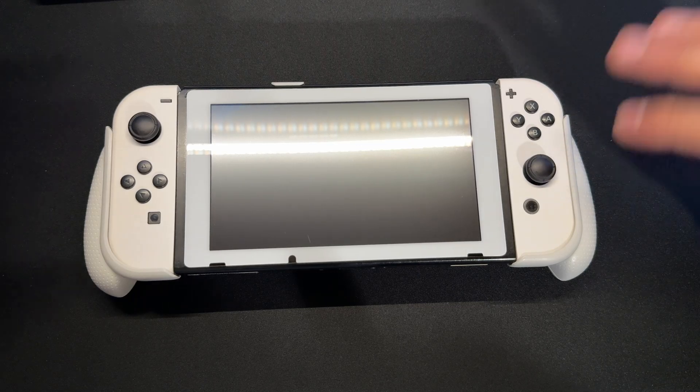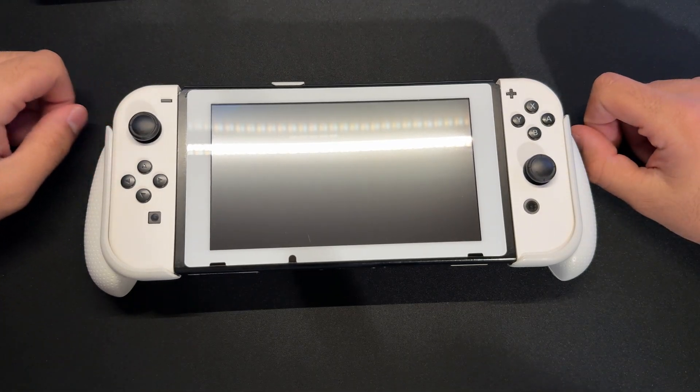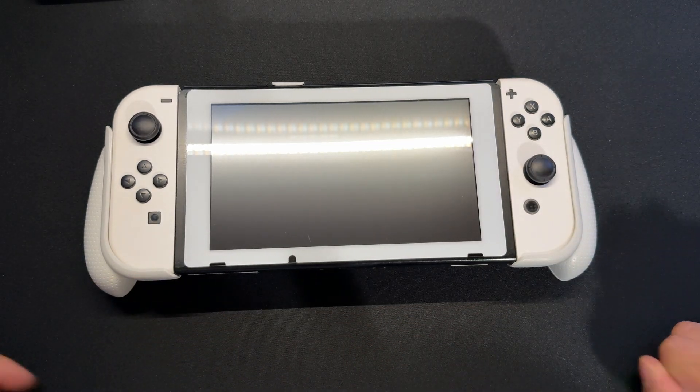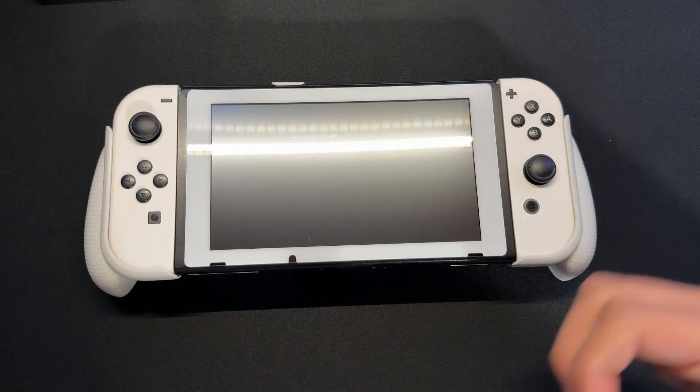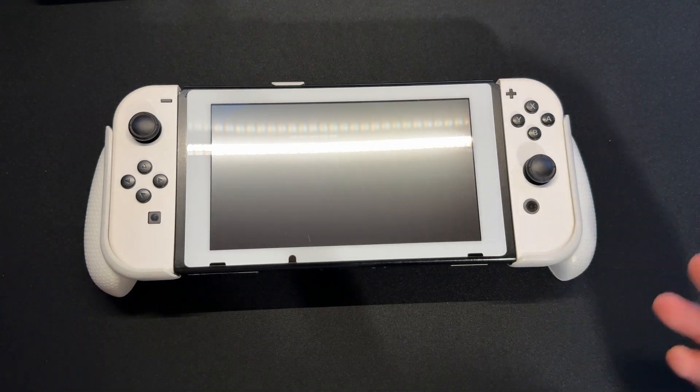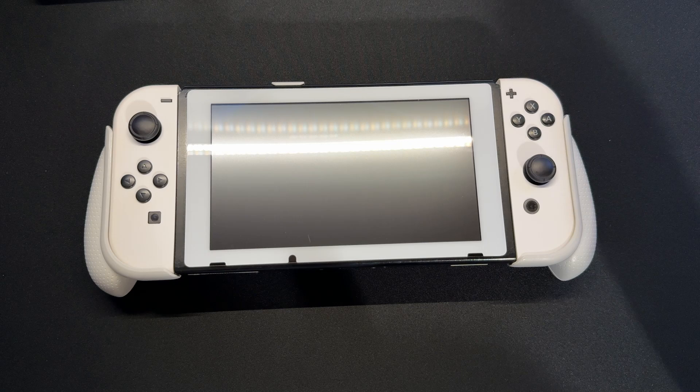I'm going to be showing you guys how to do the basic version of this update where we're just going to update Atmosphere and Hekate — just basically updating the essentials. Later on, I'll make a video on how to update tinfoil because there's a new version compatible with this, and it will make it so your Switch can run new free shops. But for this video, there are a few things we're going to need.